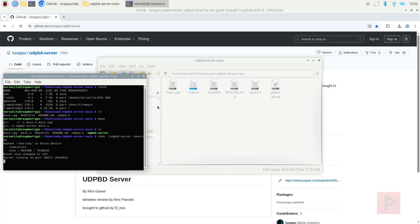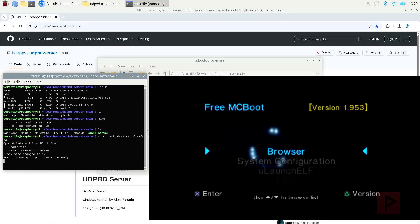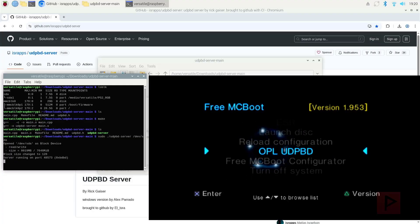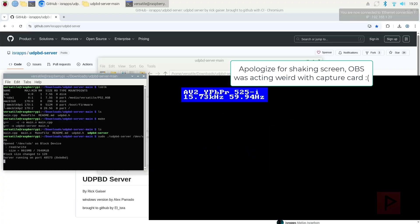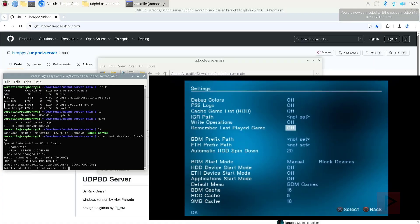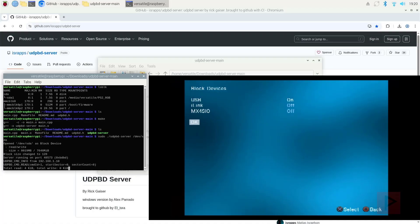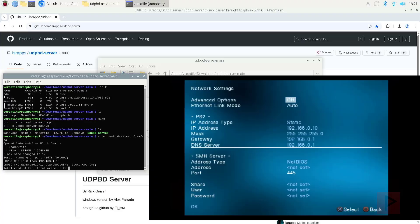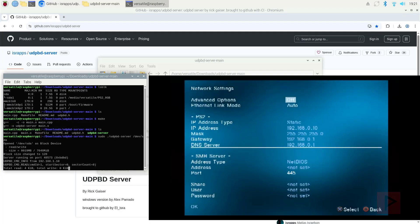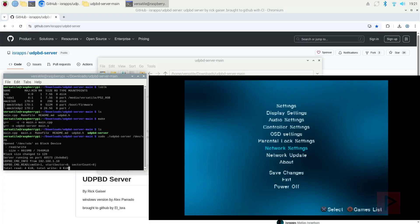So now let's go to my PS2 screen. I'm going to navigate through FreeMcBoot and go to my OPL build that is UDPBD compatible. Let me show you my settings for anyone who's curious. Go to BDM start mode — I have it set to manual for block devices, USB is on, everything else is off. For network settings, it doesn't really matter. The program itself is hard-coded to 192.168.0.10, but you could set up a static IP just in case. It doesn't really matter.